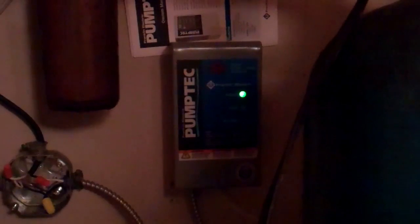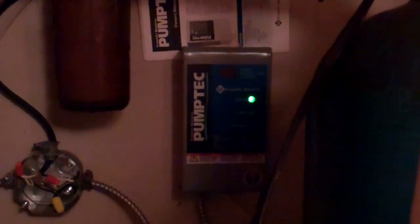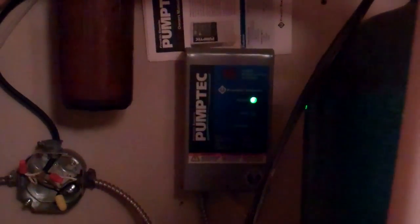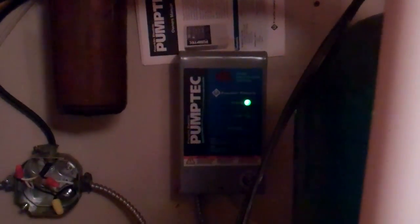And now that the submersible pump is powered again, you can see that the pump tech control unit's green flashing light indicates that it's actually operating now. So the pump in the well is operating — we can tell by the green flashing light. That'll run until the indicator tells us that there's not enough water in the well, and the submersible pump will stop working. The reason this has kicked in is because the float in our storage tank over there has now gone down and is telling the system to go recover water if there's any available.